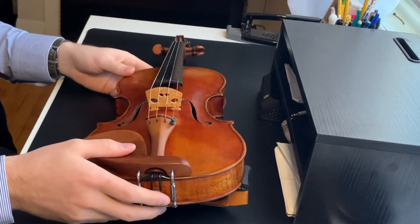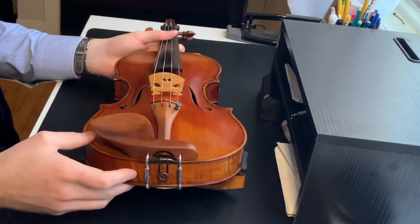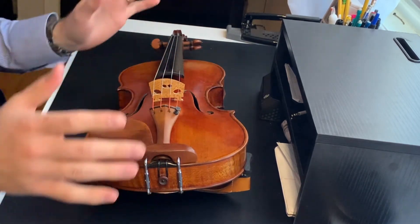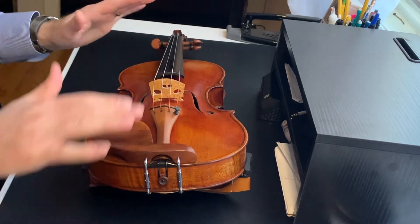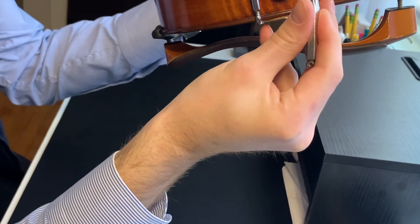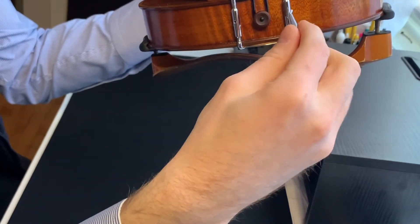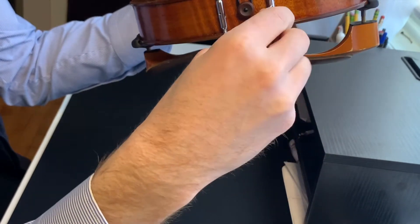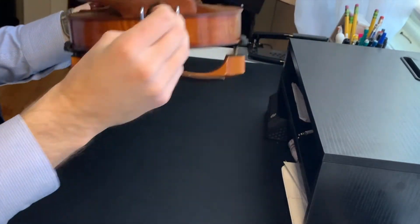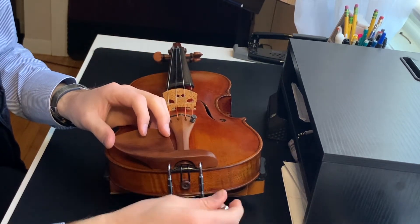I have my violin on a flat surface. I usually recommend having a shoulder rest on the violin so that way you're able to get the violin elevated and you don't have to keep holding it in your hand. If you're new to this, having a flat table to work on while removing the chin rest will certainly help. I'm going to release the tension by turning the chin rest wrench to the left.